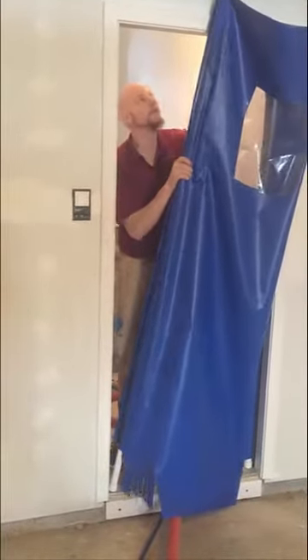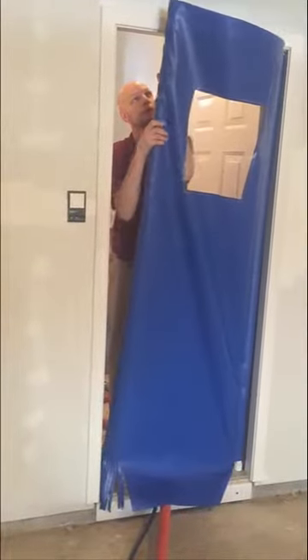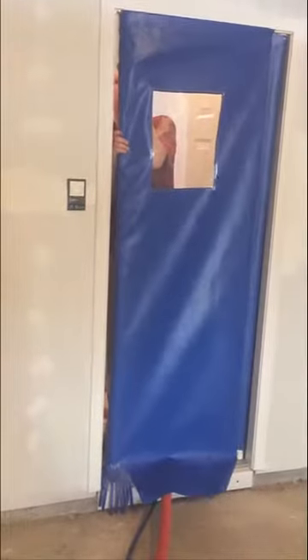Now the door itself is wider or shorter than the whole thing, so you kind of spin it inward. Push it down, and there we go — we are locked inside.